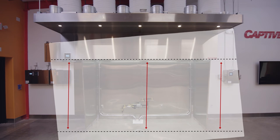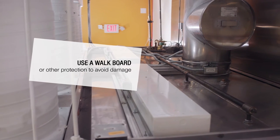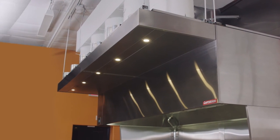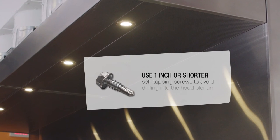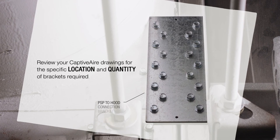Check your Captive Air installation drawings for the specific height the hood should be above the floor. The makeup air plenum can now be hung into place using high-quality threaded rod. The plenum should also be fastened to the hood using self-tapping screws. Don't forget to install the PSP-to-hood connection brackets at the top of the hood and plenum; these brackets should also be installed using self-tapping screws.